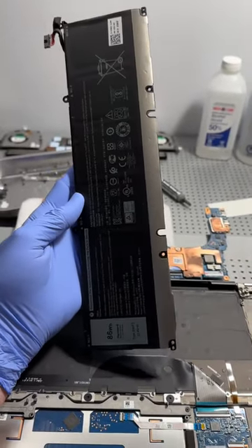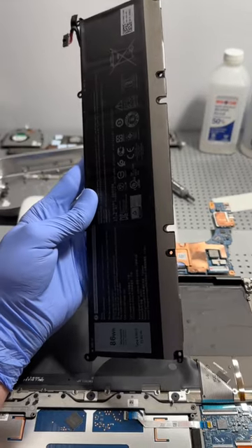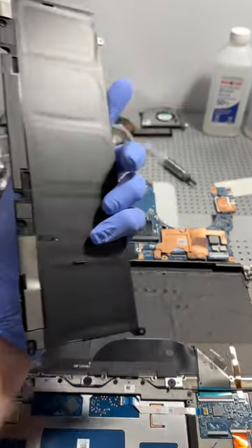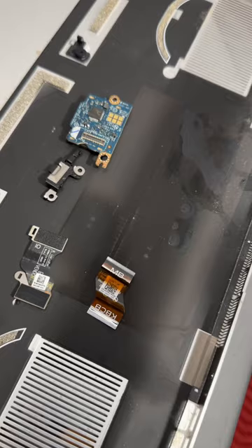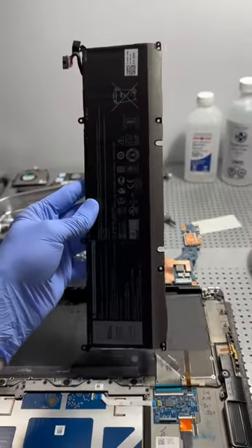Computer water damage repair tip 5 is to fully disconnect or even remove the battery in order to cease power to all your internal components, so that while cleaning or disassembling the computer you don't short any of these very delicate internal components.